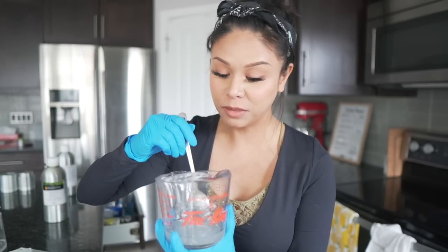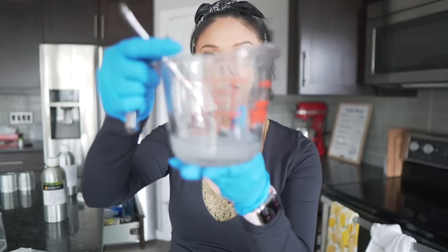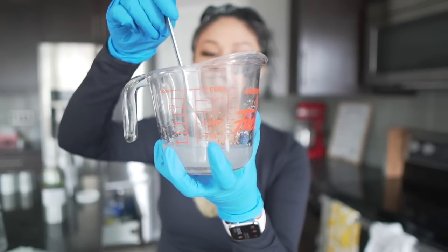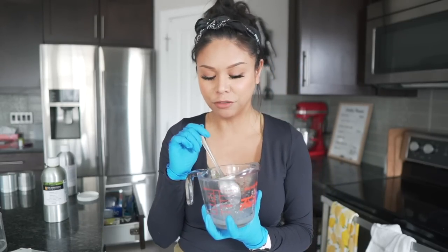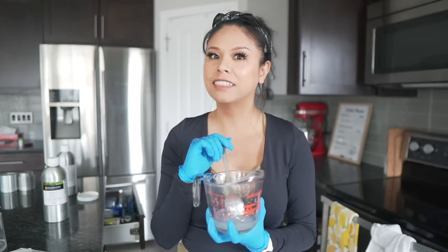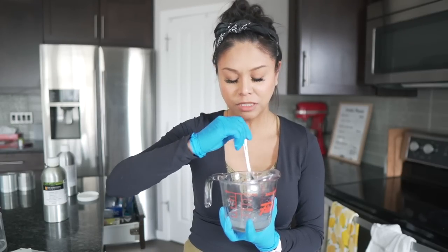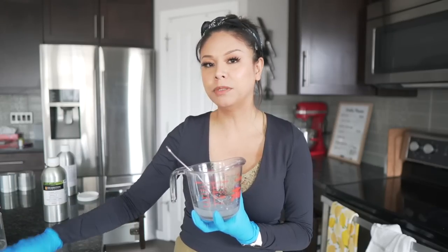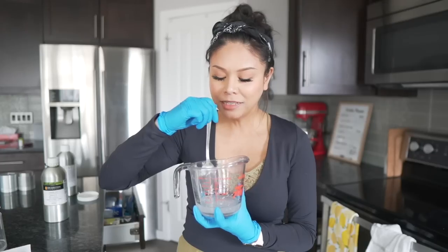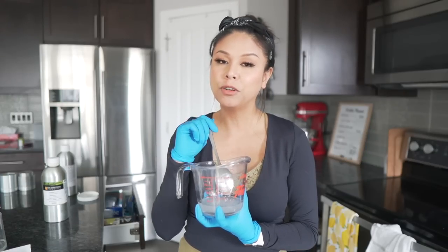Welcome to today's project — I'm making shower steamers, something I haven't made in a really long time. I've begun dissolving my menthol crystals in with my essential oils for a eucalyptus lavender shower steamer. I'm making this differently than before: I've removed the oils as many of you suggested last time, so we'll see if this works. I crushed the menthol crystals in a baggie using a spoon to get them into smaller pieces so they dissolve faster.